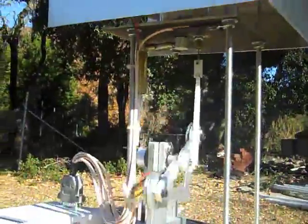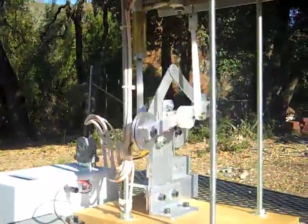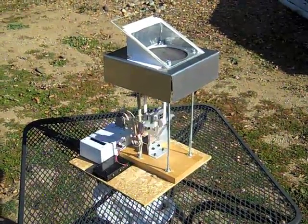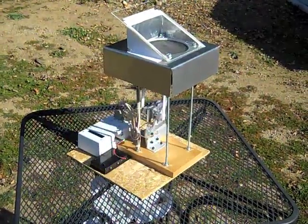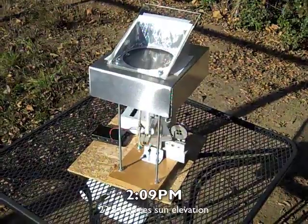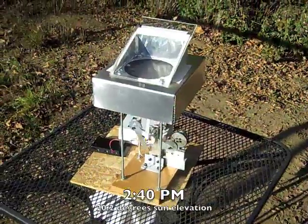It's easy to make an engine like this run in the summer when the sun is high. The challenge is making it run in the winter when the sun is low. Here's the engine running on December 21st, one day away from the shortest day of the year. The engine started at 9:53 AM local time and continued to run above 100 RPM until 2:09 PM, then continued running until 2:55 PM when the sun was down to 18.2 degrees elevation above the horizon.